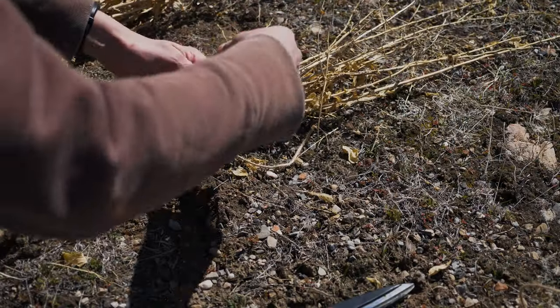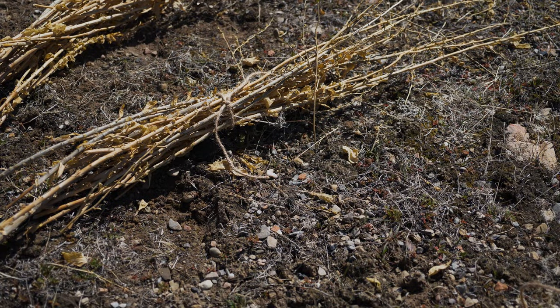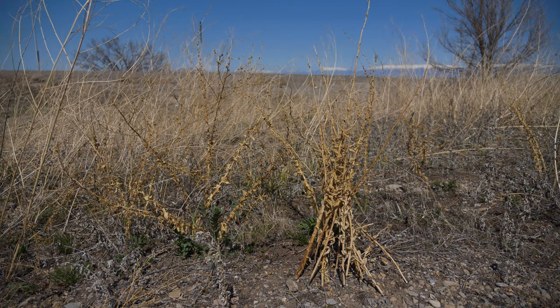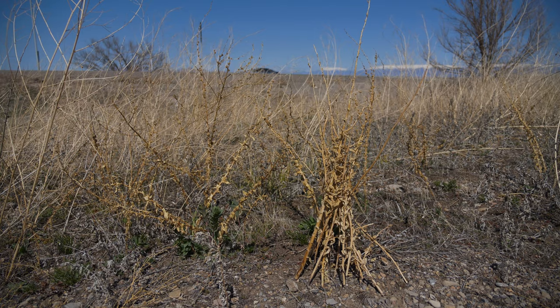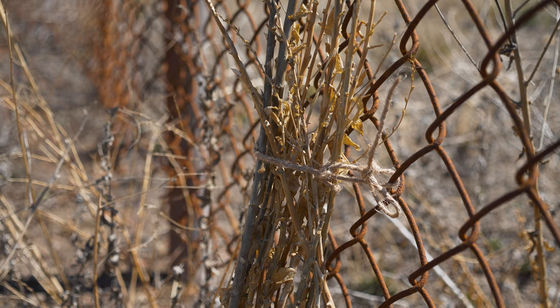When transferring stem segments infested with biocontrol agents, take bundles of 20 to 50 stems and fan out one side of the bundle to provide a supportive base. Place the fanned bundles upright within dense stands of uninfested weeds. In less dense infestations or at windy locations, tying the fanned bundle against uninfested plants or a fence may aid in successful establishment.